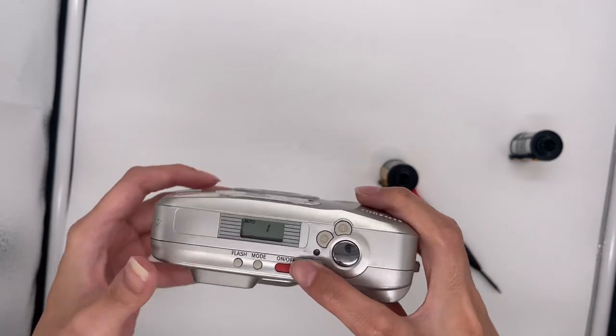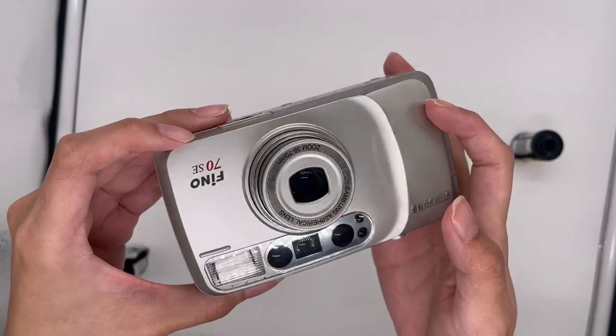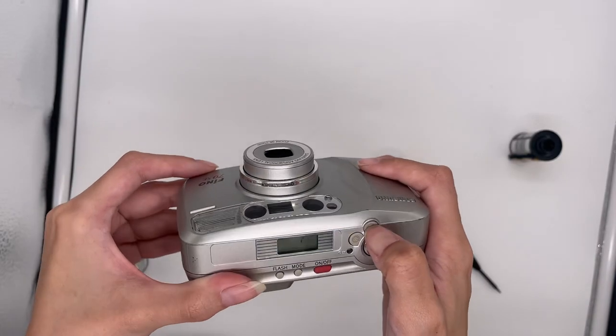When it shows one, that means your film is inserted properly and then you can turn it on. I'll show you the lens — it's in good condition — the zoom in, zoom out.